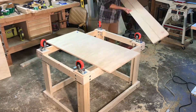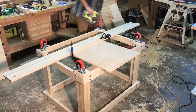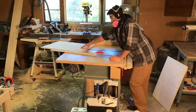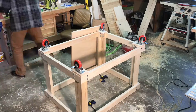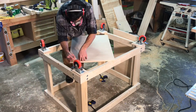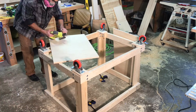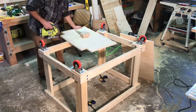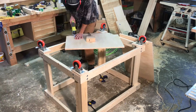After the casters were attached the next step was to add the shelves. I started with the bottom shelf since the table was already flipped upside down. I measured the opening and cut some half-inch plywood to create the shelf. I had to notch out the corners of the plywood so that they would work around the leg assemblies.